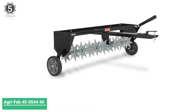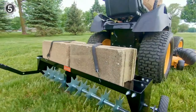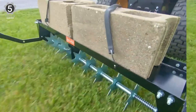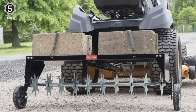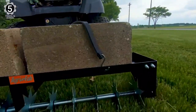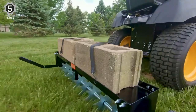Number 5: AgriFab 45-544 40-inch Spike Aerator. The AgriFab Inc. 40 Spike Aerator Model 45-544 will have your lawn looking better in no time. Aeration loosens the soil to allow air, water, and nutrients to reach the root system. The best time to aerate your lawn is in the spring, because it opens up the compacted soil brought on by cold winters.